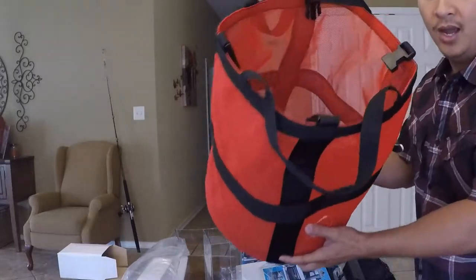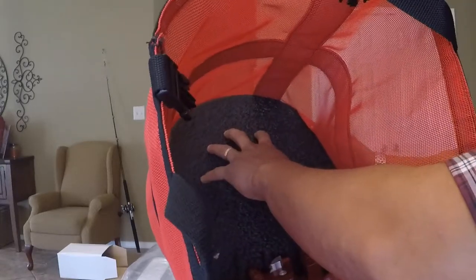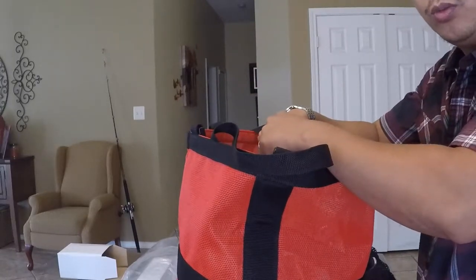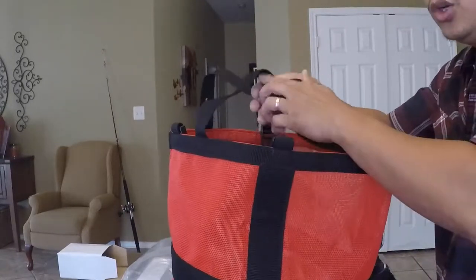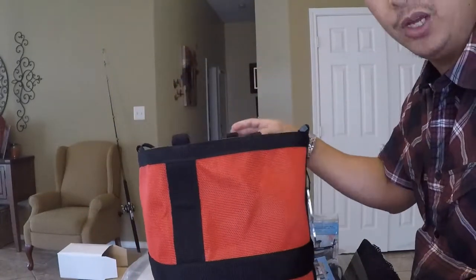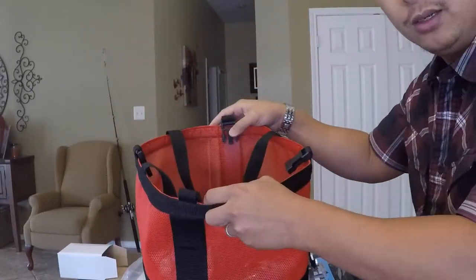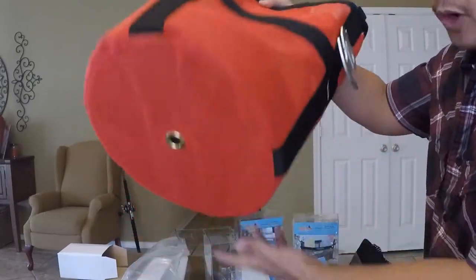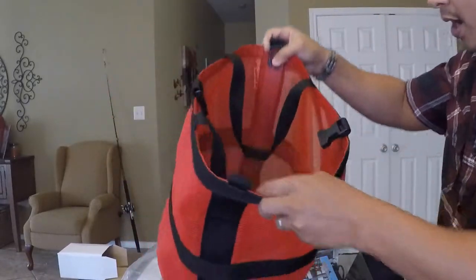It has this styrofoam cushion on the back. What this does is when you coil your anchor line in here and you need to throw it overboard really fast because you're chasing a fish, you can come back later and retrieve it because this will float.